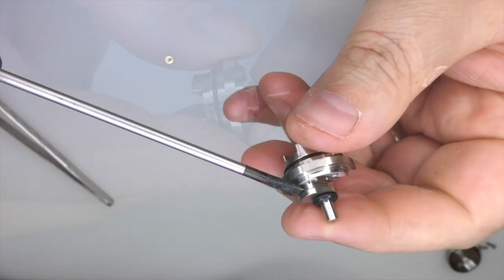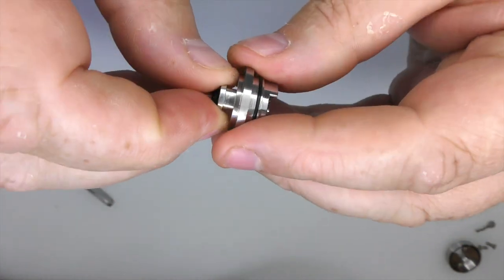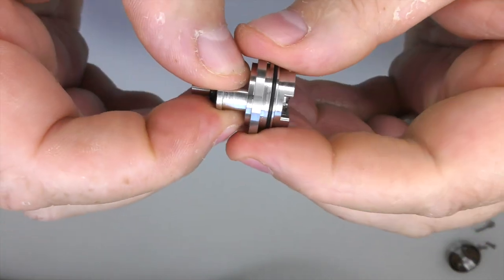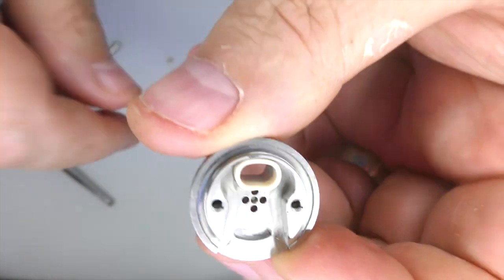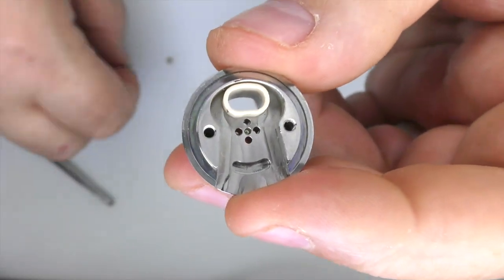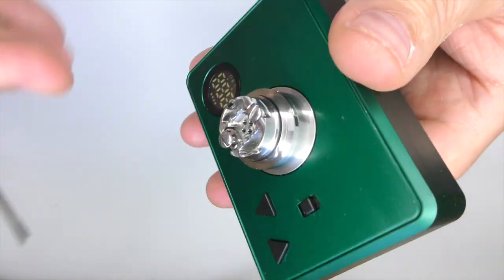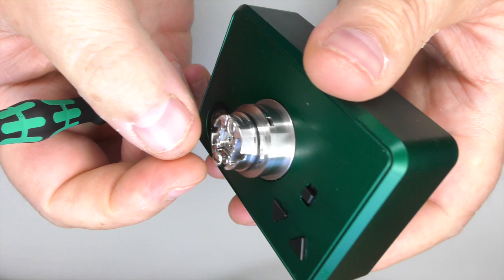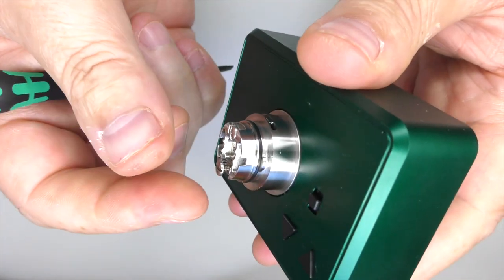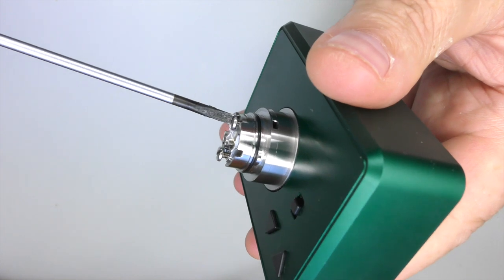I then put the screwdriver in here and twist, and it does lift out. Be careful because you run the risk of scratching the metal doing that, which I have done already. You only really need to take this out if you want to break it right down and clean it. You can see there's your PEEK insulator — and that is pretty much this thing broken down fully. Now, backing the screws off — this is something that should be pointed out — when I back the screw right off there's still no slop, no movement at all. That's a very rare thing and it's just an indicator of the quality of machining in this device.